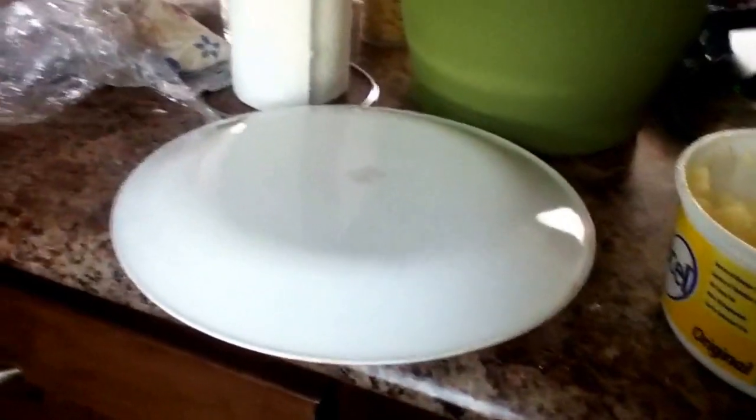I'm gonna get my oven mitts on. I'm just gonna take this out of the microwave right now and take it over here. We'll come back to the video when we get it out and it cools off a bit.